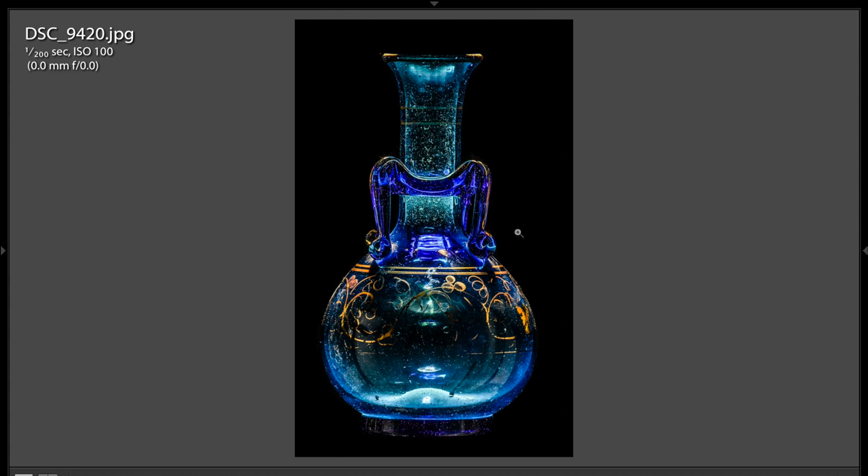It's a nice shot. I like the lighting. I like the shot. I think it's a really cool shot.